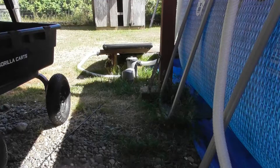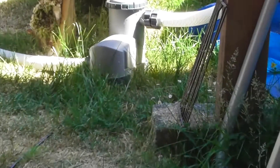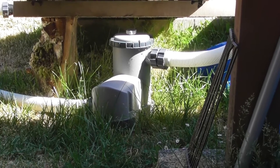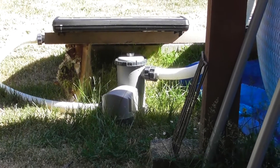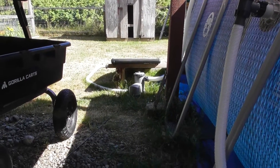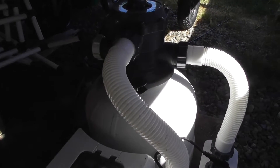Over there is the little pump that originally came with the pool — 1,200 gallons per hour. I would have had to run that thing for 9 hours to even get one cycle of the pool. Quite a difference. This upgraded setup has made a big, big difference.